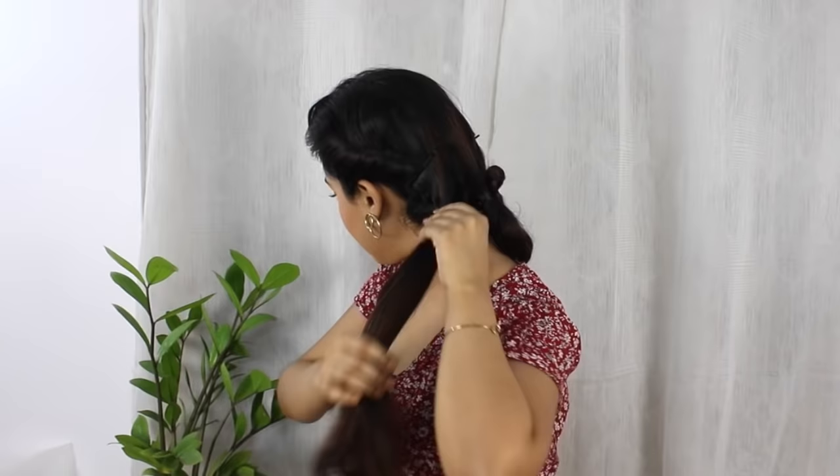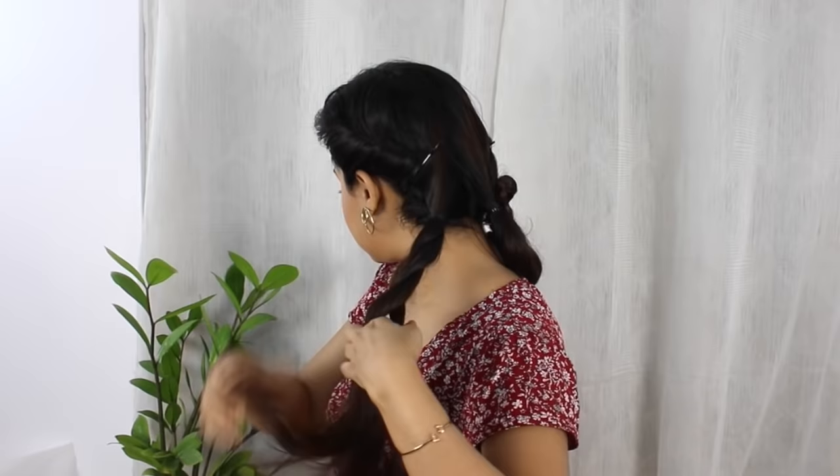Now I'm doing the exact same process with the other half as well. This is a very versatile and easy hairstyle — you can make it in under two minutes. You don't need any special skill; this is super easy and beginner friendly.